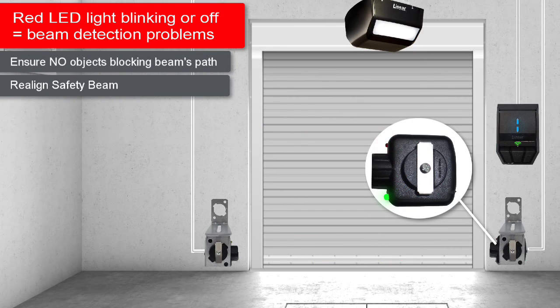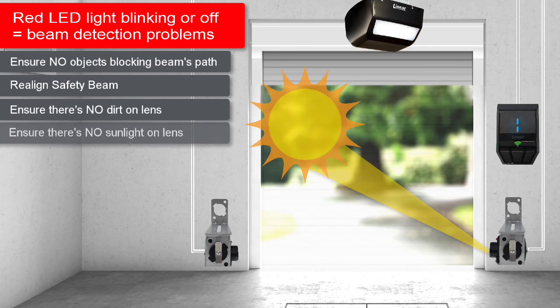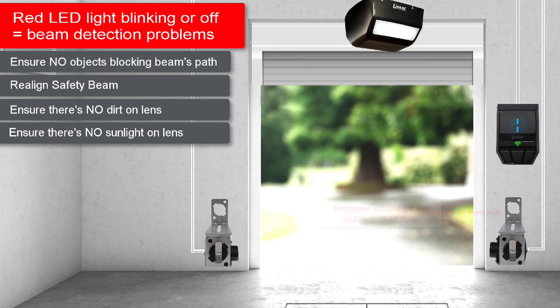If the receiver's red light continues to remain off, check for the following common issues. Make sure there's no dirt on the receiver's lens — if you detect dirt on the lens, clean the lens with a cloth. Ensure there's no sunlight shining into the receiver's lens. The safety beam receiver should be located on the shady side of the door to prevent sunlight from shining directly into the receiver's lens. If the receiver was installed on the sunny side of the door, it will need to be relocated to the shady side.